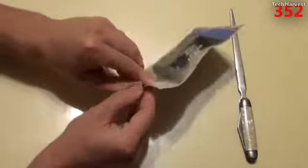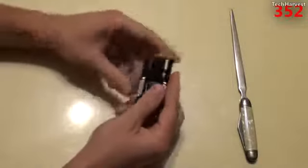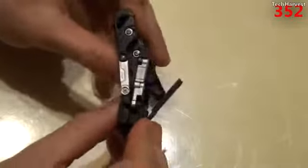So this looks to be a Ziploc bag — let's pull this thing out here. For those of you who are familiar with first-generation Transformers, let me actually transform it first and then explain that. I don't know how to do this, but I'm sure it's not that difficult.